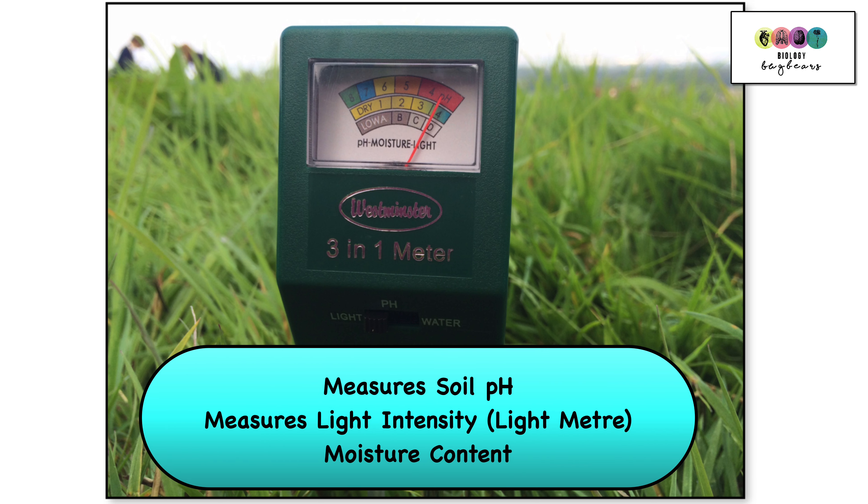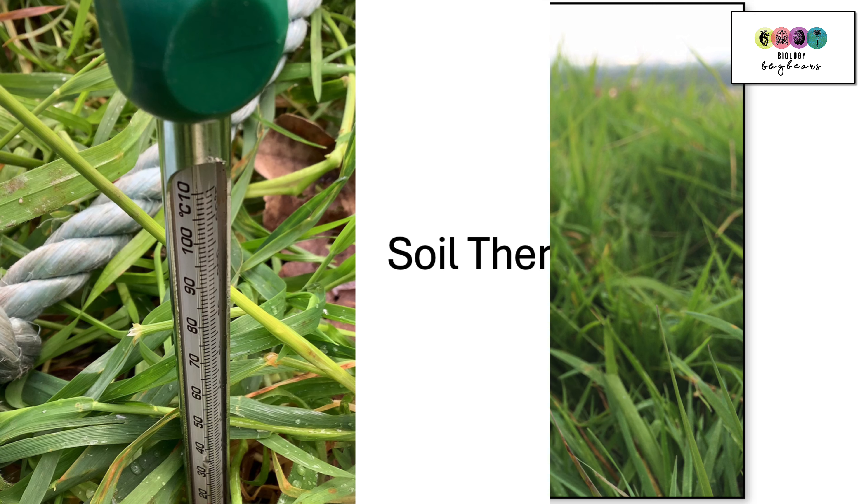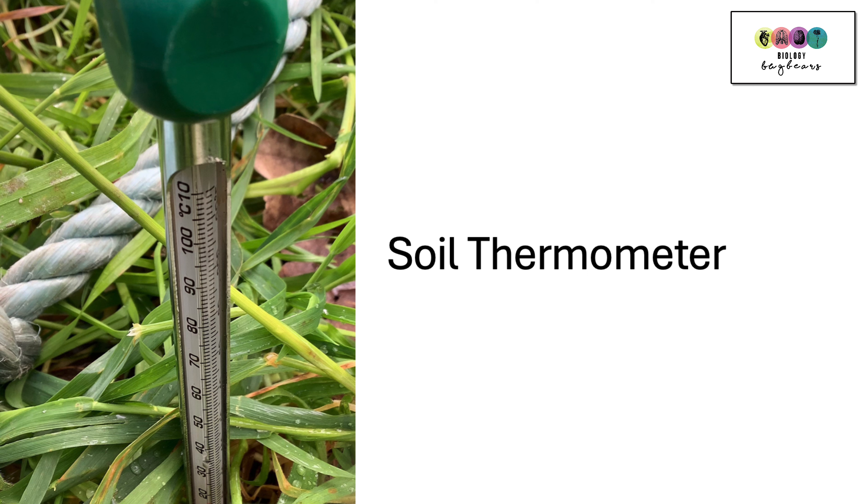This device is great because it's not only measuring soil pH, it's also measuring light intensity — another abiotic factor — and also the moisture of the soil, which is an edaphic factor. Another abiotic and edaphic factor is the temperature of the soil. We use soil thermometers to measure the temperature of the soil.